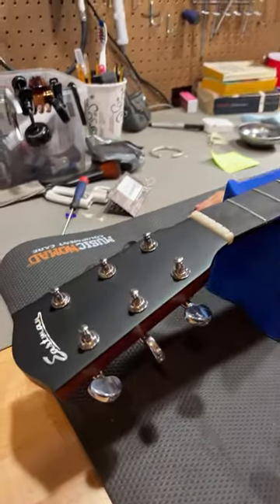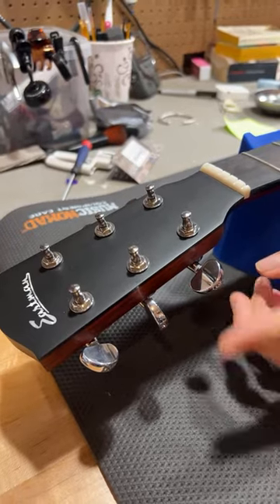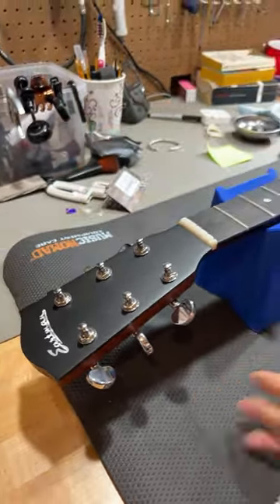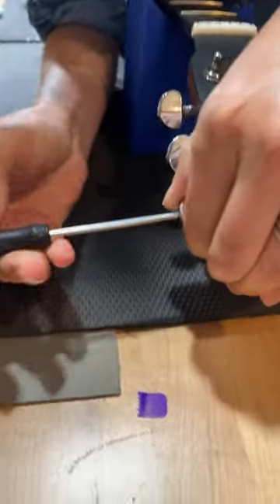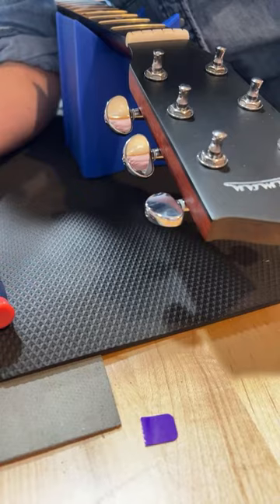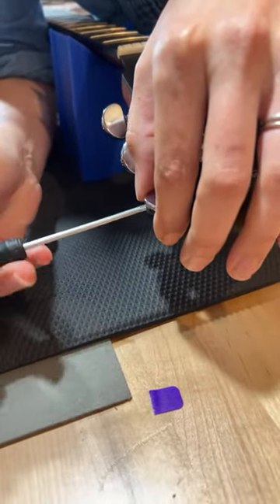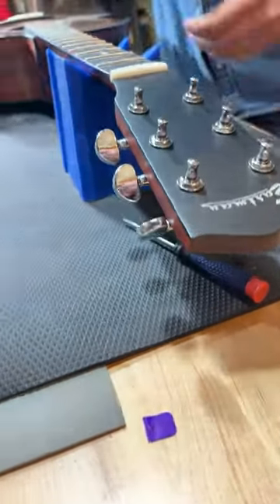I want to talk about tuners first. I've got all the strings off this Eastman, and there are some things that happen with tuners that are a really easy fix. Sometimes people don't pay attention to what's going on besides just the actual tuning of the string. But sometimes these buttons can get loose, and it's super easy — you can loosen and tighten them right here. Just tighten this screw up, and it's nice and tight again.